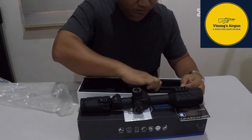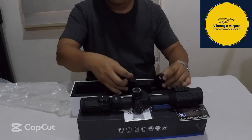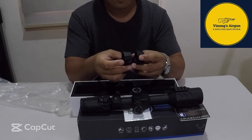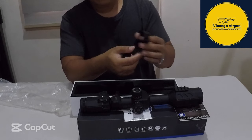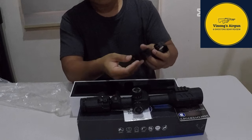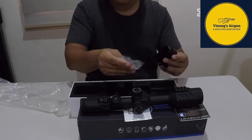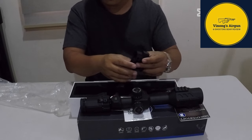Sa loob ng box, meron na siyang kasamang mount. Pagkabili mo nito, kasama na ito. Kung baga, pag order mo sa online, kasabihin mo kung 20mm ba or 11mm. Ito ay 20mm. And then yung kanyang mga accessories: screw and allen key. Yun po yung kanyang kasama.